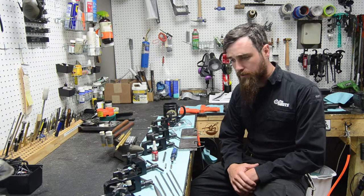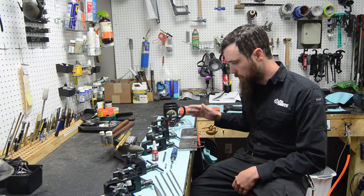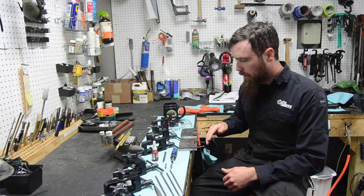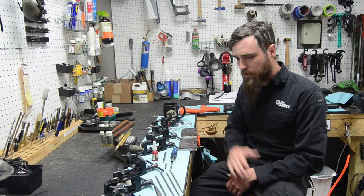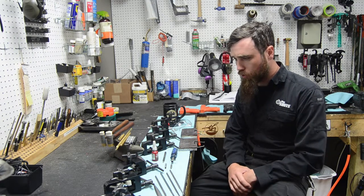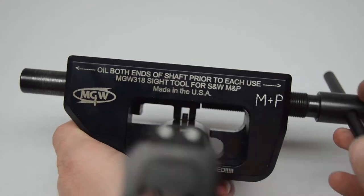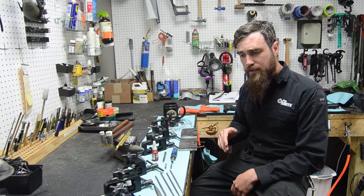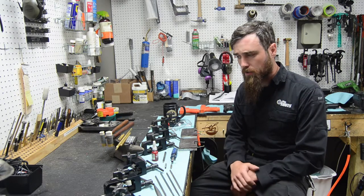Sometimes sights go on easier than others and different guns have different systems. These are all different sight pushers for different pistols, and a lot of pistols there just is not a sight pusher made for it — though there are some universal sight pushers. Each of these is representative of over a hundred dollars. You can't always use them with all sights, so just because you have a sight pusher for a Glock or a Smith & Wesson and can get the factory sights off with that, does not necessarily mean the geometry of the pusher is going to work for your new sights.